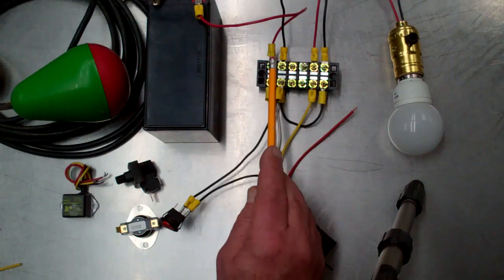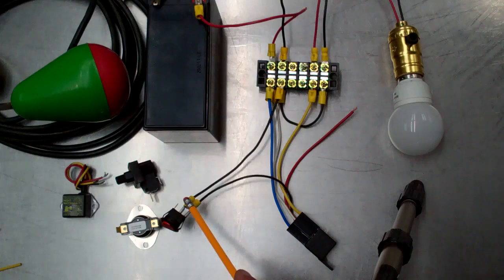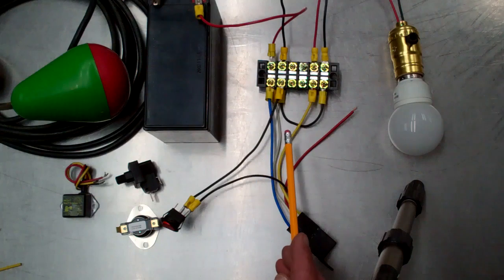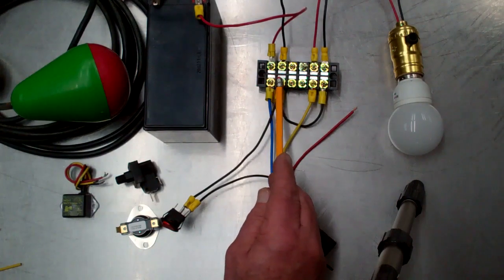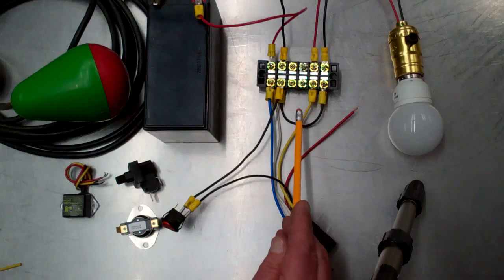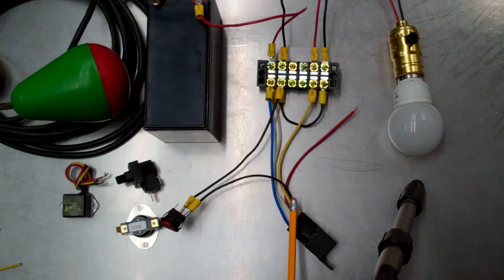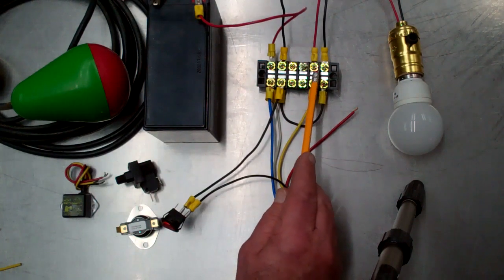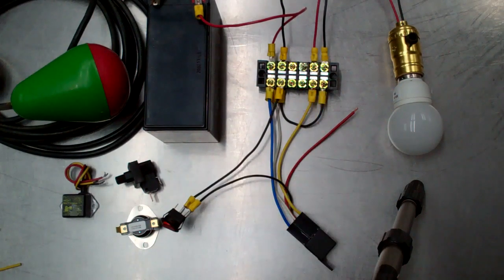From the battery negative we have a return current from the switch going back to the relay so that we make a circuit. We have a jumper from the battery negative to the load negative so that we can make a complete circuit. The positive from the battery passes through the relay and comes back as the positive for the load. Then we have a positive wire out to the light bulb and a negative wire back, completing the circuit.